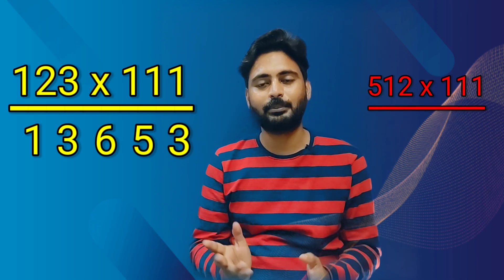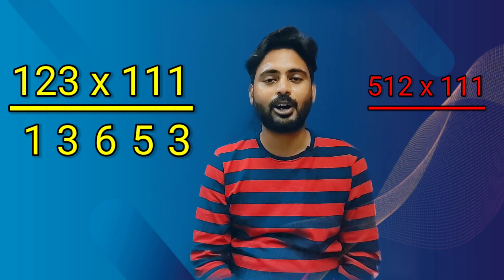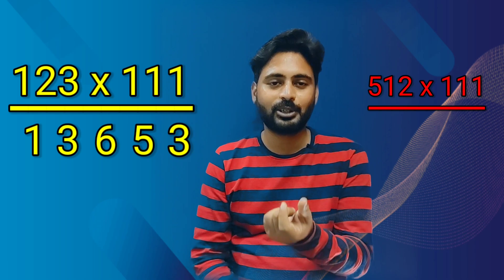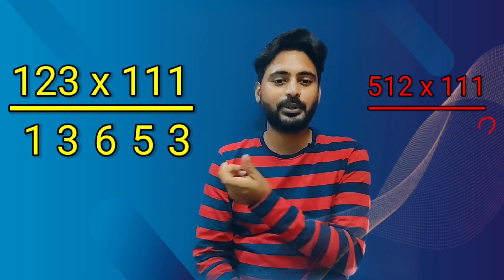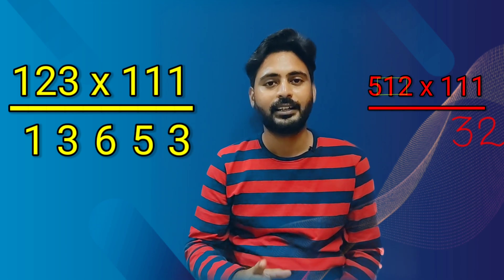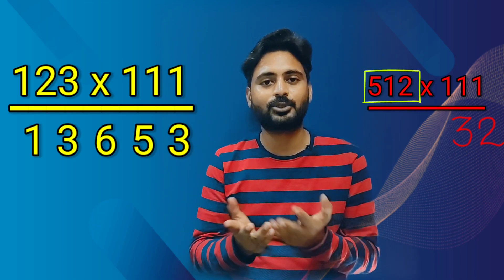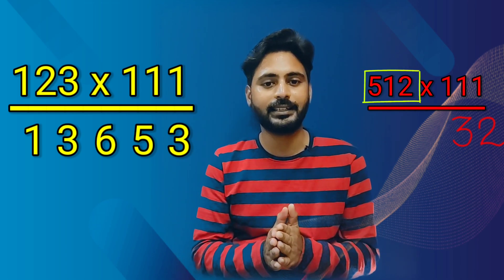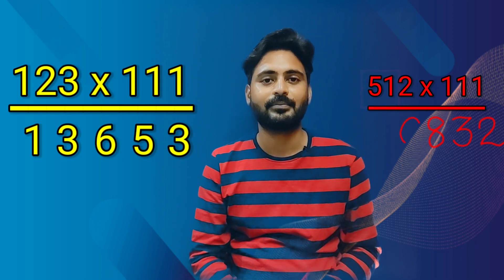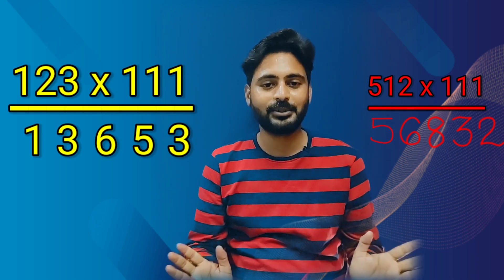Understood? If you have any doubts, please let me know. Let's take one more question — 512 multiplied by 111. I think you can solve this one by yourself also. We'll write 2 as it is. Then we'll add 1 plus 2, the sum is 3. We'll add all 1 plus 2 plus 5, the total is 8. Then we'll add 1 plus 5, total is 6, and we'll write 5 as it is.